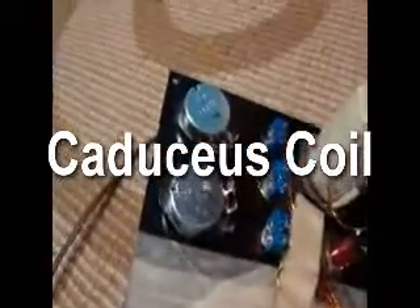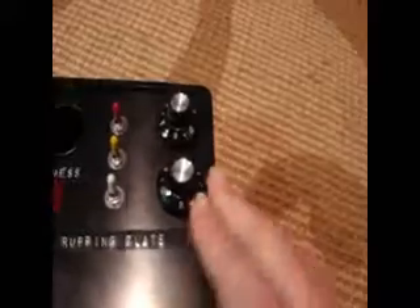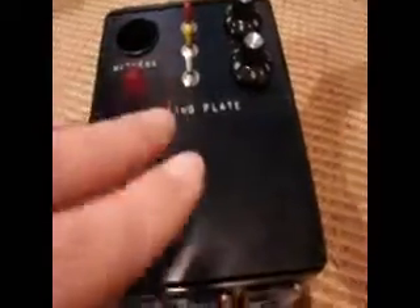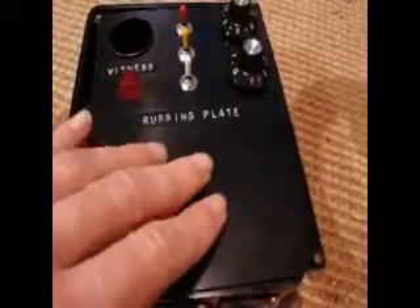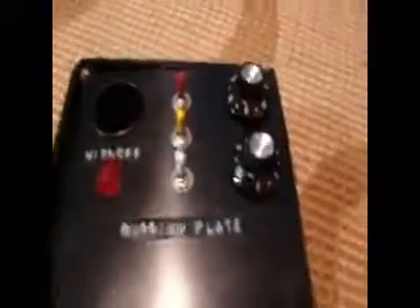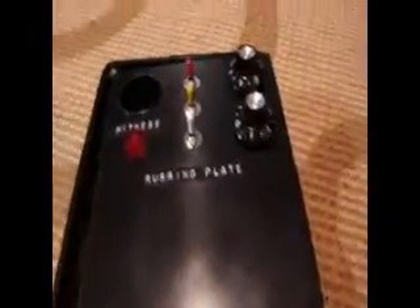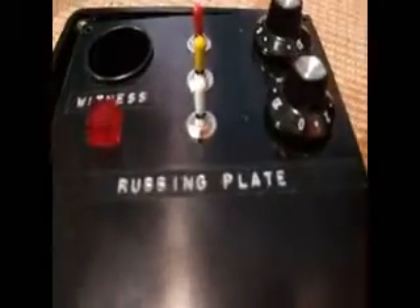The way you tune the HDR is with these two guys, which are the two potentiometers. Let's look on the other side. These two knobs are the potentiometers, A and B. What you do is with one hand you rub the caduceus coil, and then with the other hand you tune the knobs until you get to the correct frequency. And that's basically it for the rubbing plate.